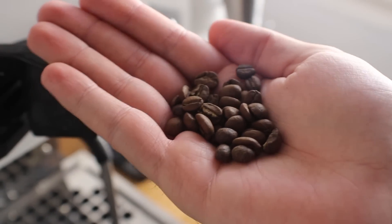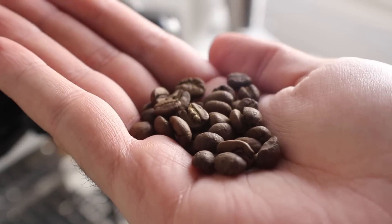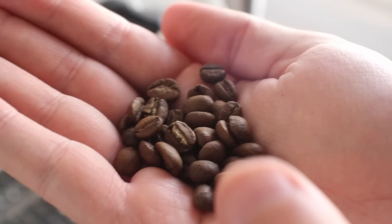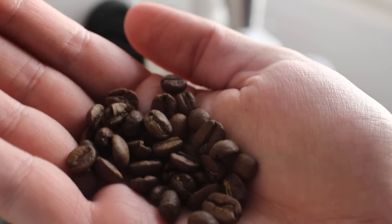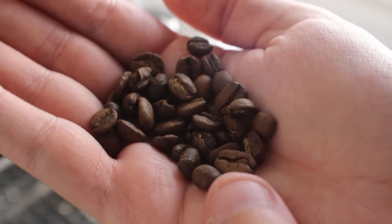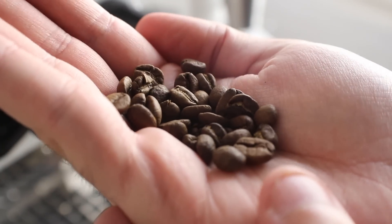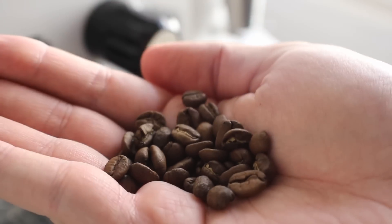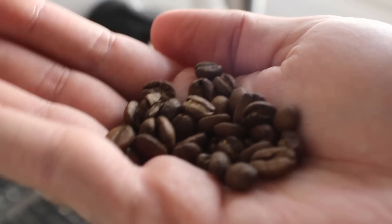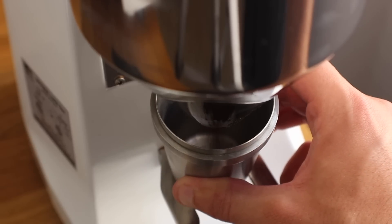In terms of texture, the way they feel and smell, I wouldn't know the difference between this coming out of a bag versus out of the freezer. Here's the coffee fresh out of the bag, and once again I don't see any major differences. The only things I notice are minor issues with the beans themselves, not with how they were stored. Everything feels exactly the same, looks exactly the same, and smells exactly the same.